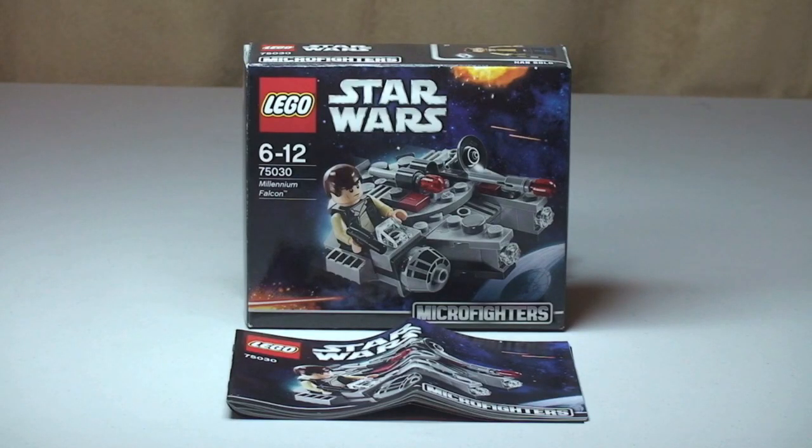Hello YouTube and LEGO fans, adult fan of LEGO UK here, and welcome to another Star Wars Winter 2014 set review. This is one of the new Microfighter sets — the Millennium Falcon, set 75030, ages 6-12, comes with a piece count of 94, and it retails in the UK for £8.99 from the LEGO Store or the LEGO Store Online.